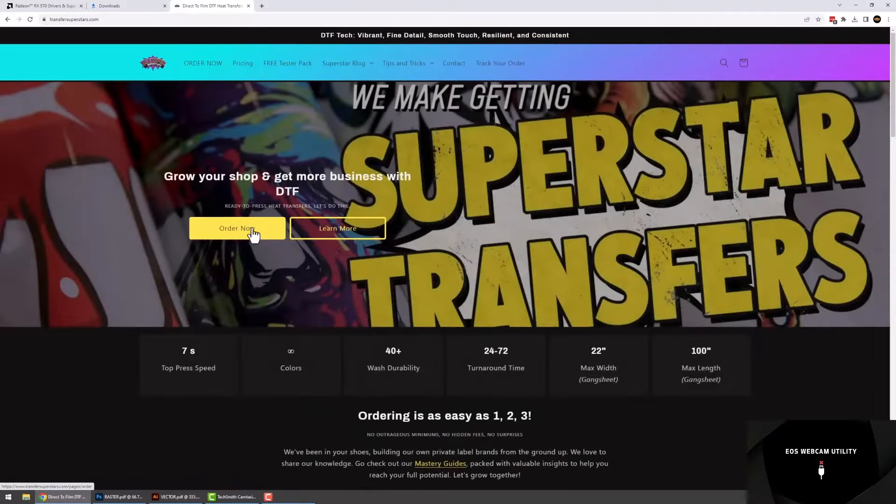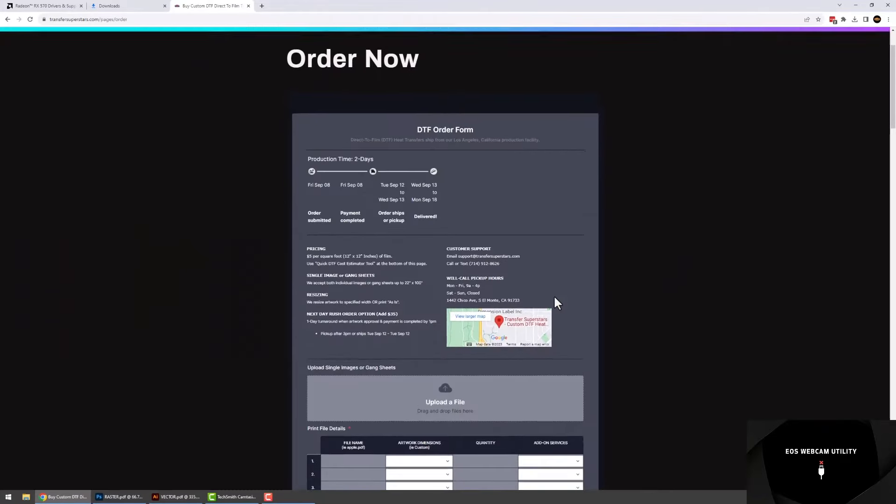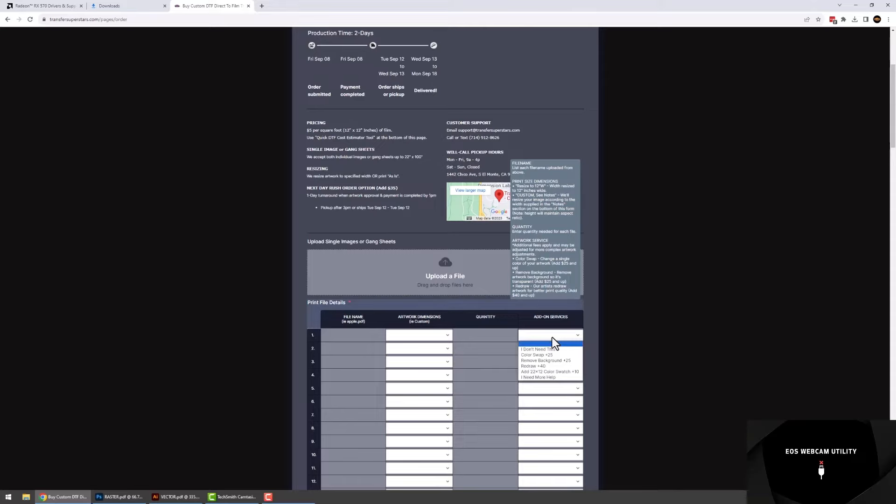This has been the most time-saving and efficient way so far for us to help you match color. So if you're interested in ordering a color chart from us, you can go to our website, transfersuperstars.com. On the order form, there's going to be a drop-down option for you to add on the color chart and we'll include that on your invoice.